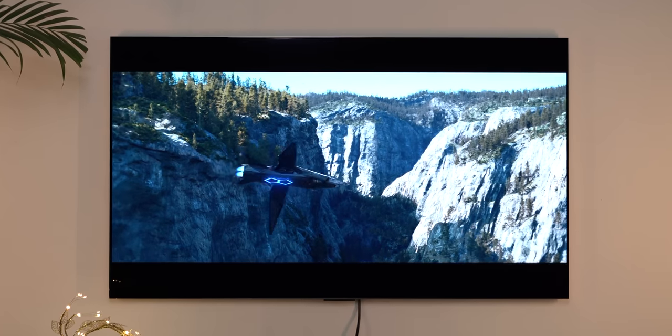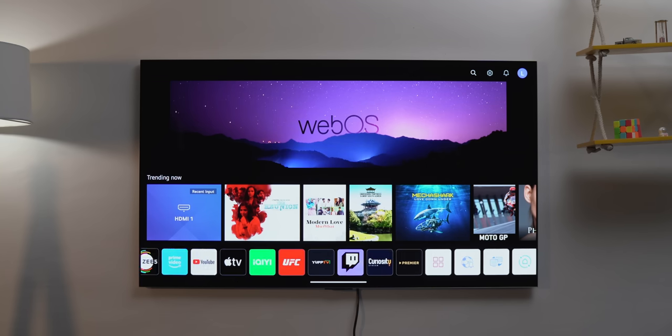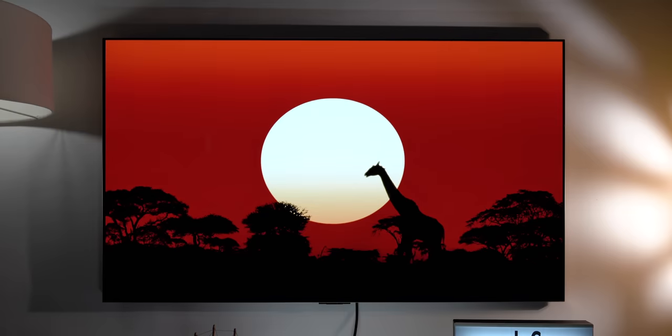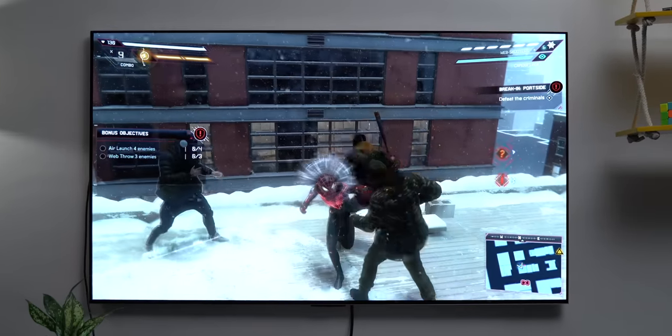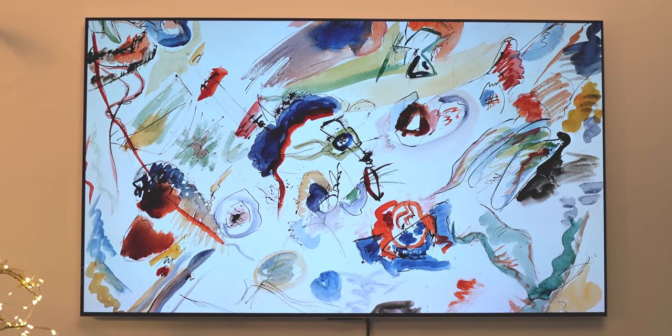I was kind of expecting it to be awesome, and it did meet my expectations. I love the flush-to-the-wall design. The sound experience is fantastic. WebOS has all the features you need, but obviously, the big highlight is the OLED panel, which is absolutely stunning, be it for entertainment or gaming, or if you just want art on your wall. Honestly, I'm going to have a hard time going back to my usual LED TV.